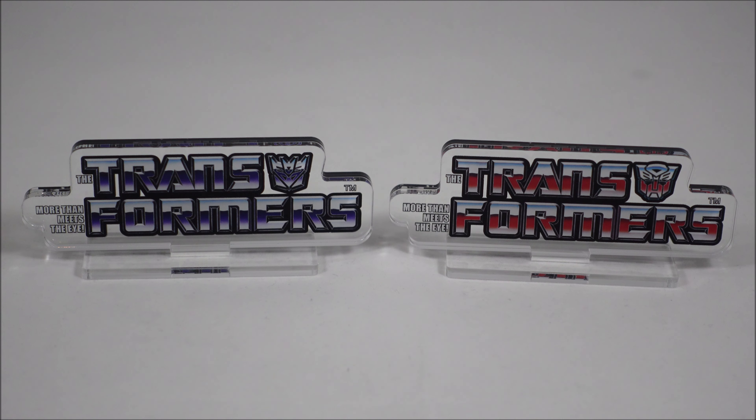These two acrylic logos are e-Hobby exclusives in Japan, but unfortunately in Australia I can't order directly from e-Hobby, so the only other alternative was Big Bad Toy Store. Luckily enough they had some stock, though they did sell out at pre-order pretty quickly — within a day or two of when Big Bad Toy Store listed them.